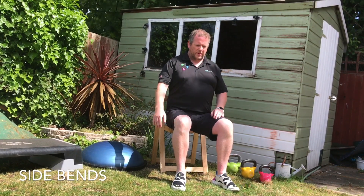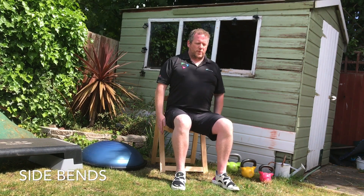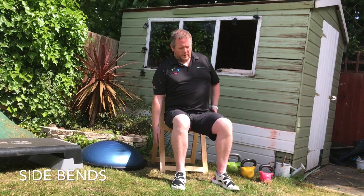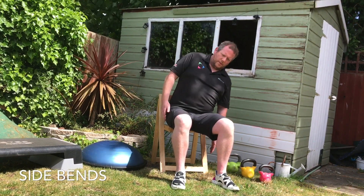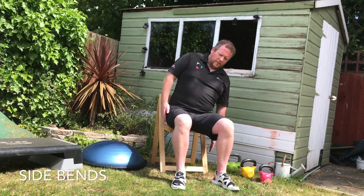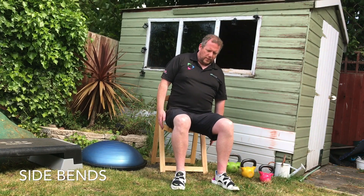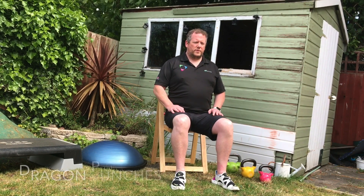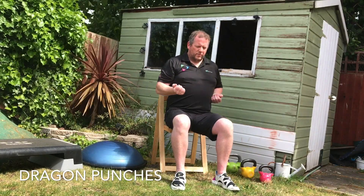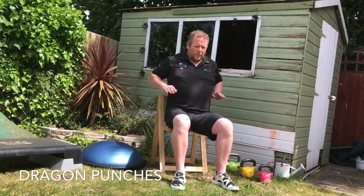Moving into another set of side bends and dragon punches, same as before. Remember, with the dragon punches, really concentrate on that core area — pushing the belly button in towards the spine. Tension in the stomach. Make sure you're still relaxed though, and it feels comfortable.